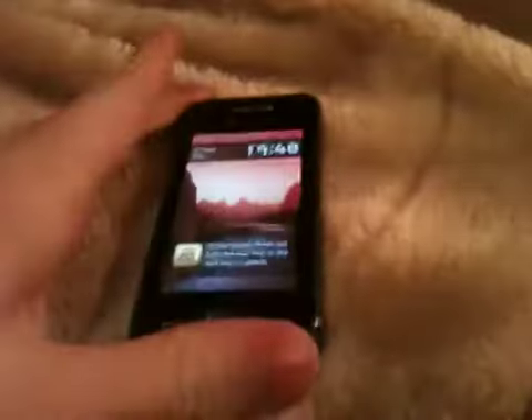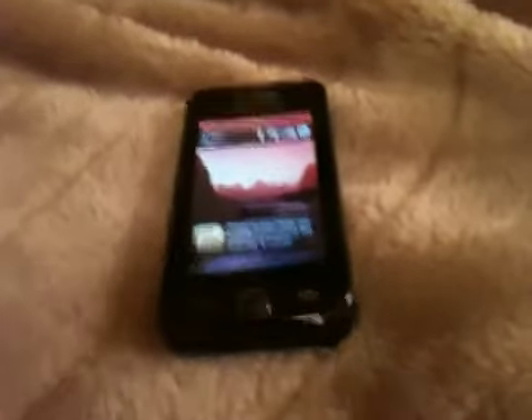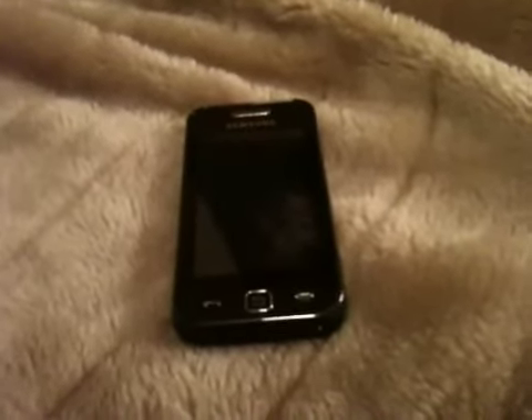It's a pretty nice phone overall. That was the review — I know this review wasn't very good but this was my first review. Any questions, just comment and I'll try and get back to you and answer them. Speak to you soon, bye.